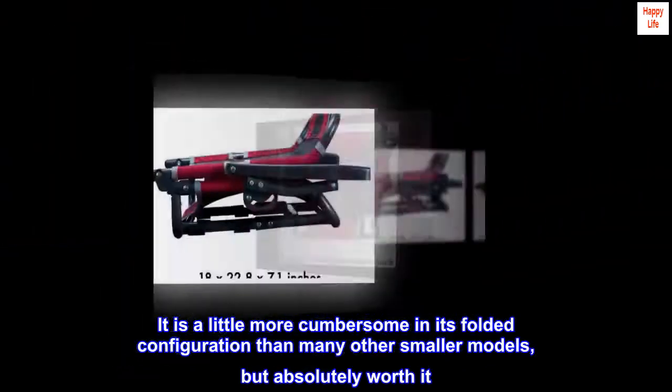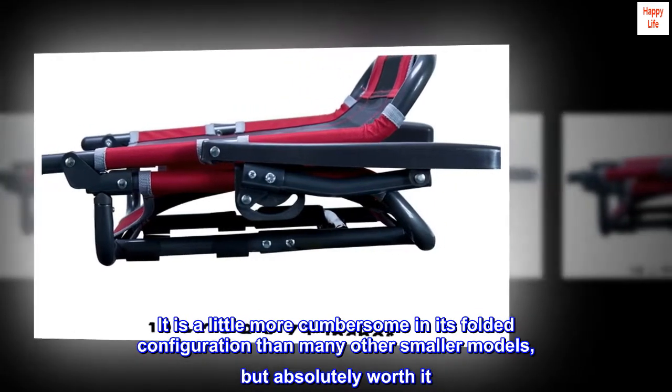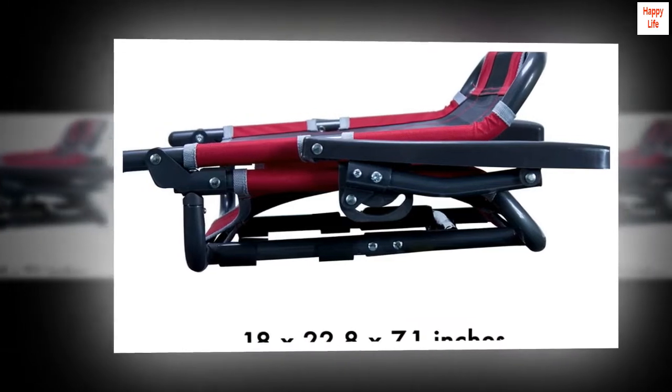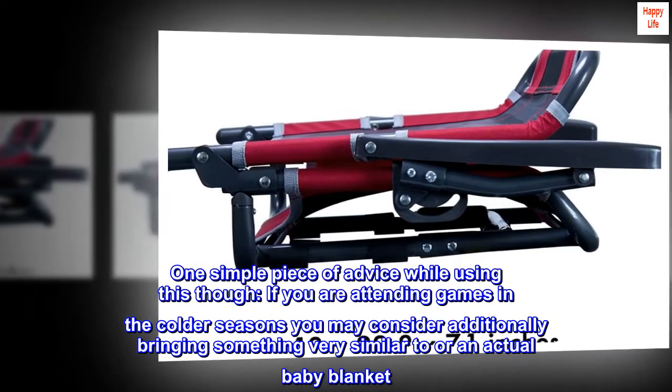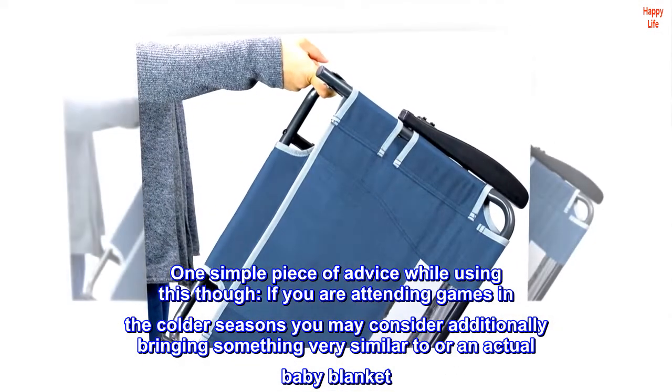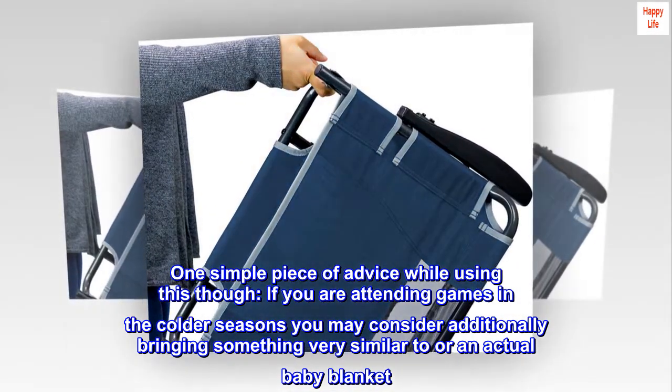It is a little more cumbersome in its folded configuration than many other smaller models, but absolutely worth it. One simple piece of advice while using this though: if you are attending games in the colder seasons, you may consider additionally bringing something very similar to or an actual baby blanket.